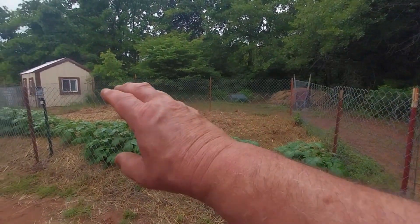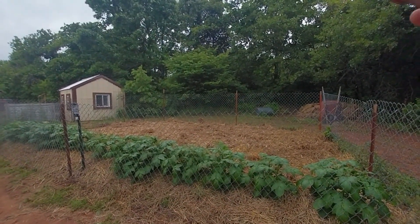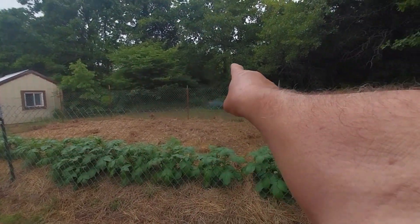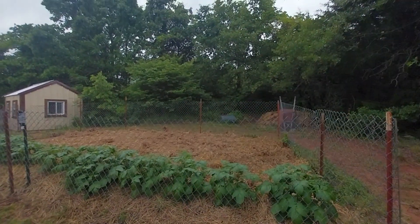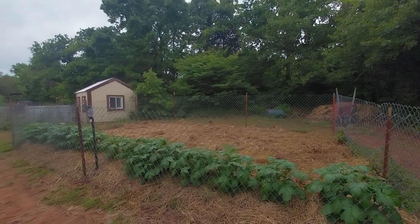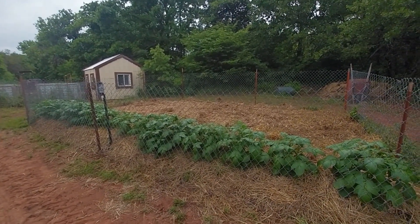I was thinking it was overgrown because of all this, and it very well can be. But my goal next year is I'm going to go ahead and expand this fencing back along over there and open all this up for pumpkin. So, all right, this part's done. Pumpkins are in, watermelons in.